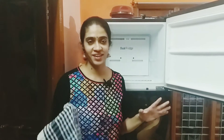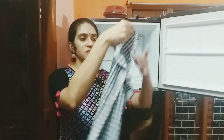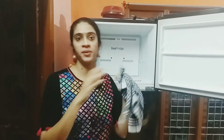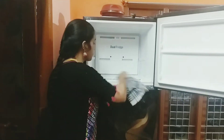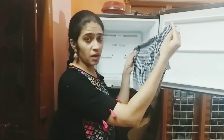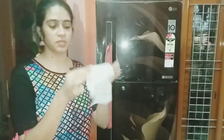We clean it lightly and put it in the front. We have to clean the door and the sides like this — it should not be too tight. When we apply the vinegar solution, we just clean the surface. We can clean the full fridge. We have to clean using baby wipes or any wet wipes.